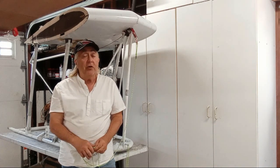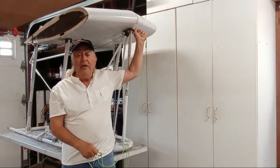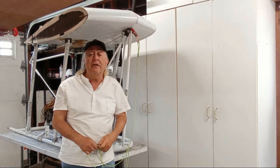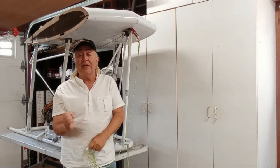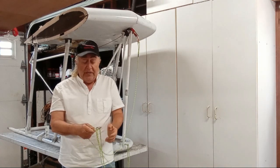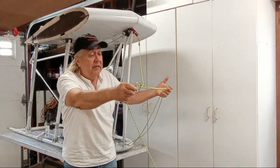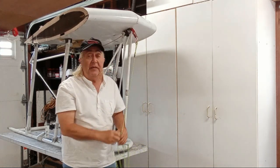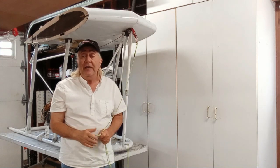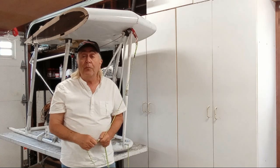Now, as you may recall, in the past we towed just from the nose here, and discovered there was quite a nose-down pitching moment on the glider. Even with full back stick, I could barely get the nose up off the ground. Then we switched to this wide bridle type setup that my buddy Bob set up, and we did some hand towing tests with me running along, and that seemed much better. We're going to use this again on our most recent tests.